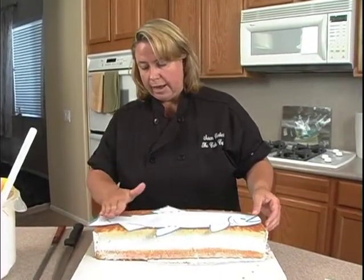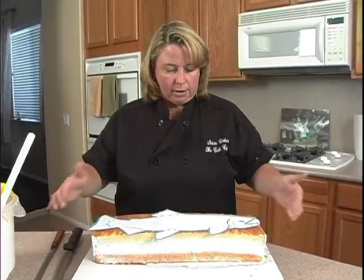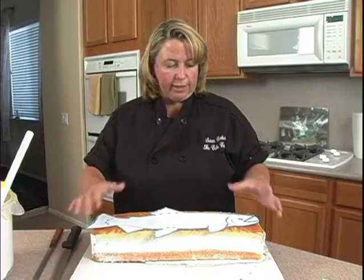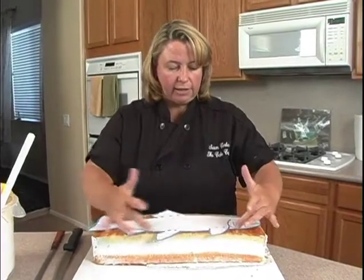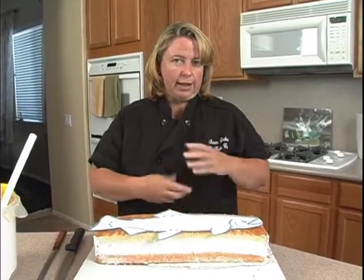The fin will sit down on the board and hang off a bit — that's okay. I might actually cut the pattern a little bit larger so I can use more of the cake. I just use patterns as a guideline, that's all.